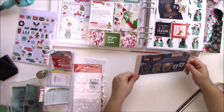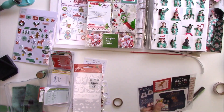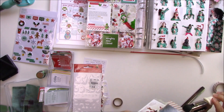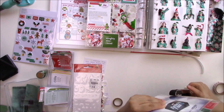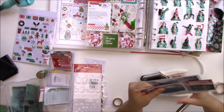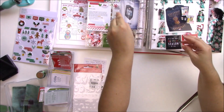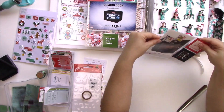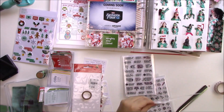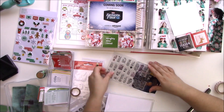By the way, I got the We R Memory Keepers hole punch and I don't know what I was waiting for — it cuts like butter. I had an old cheap one that did the job, but whenever I wanted to cut page protectors or anything too thick it was kind of hard. I saw a video of Ellie Edwards with this hole punch and I was like, they're so good, I don't know why I waited so long. If you're on the fence about getting one, you should.